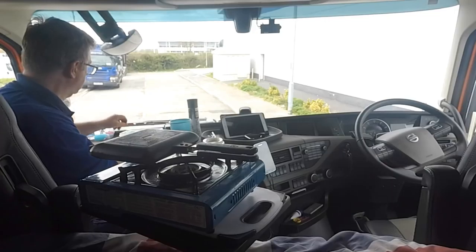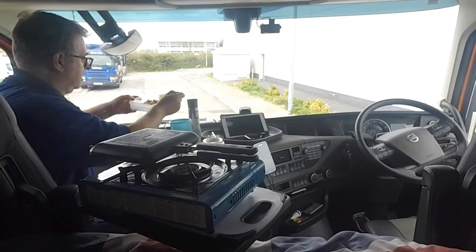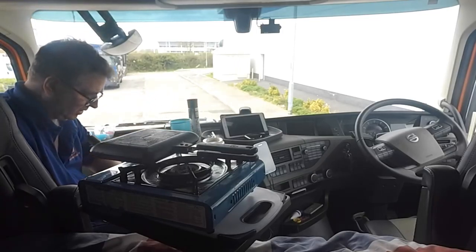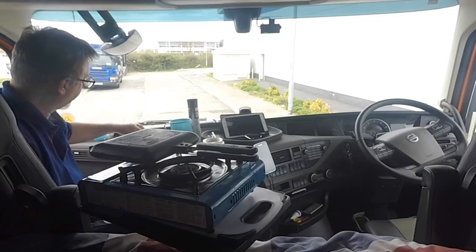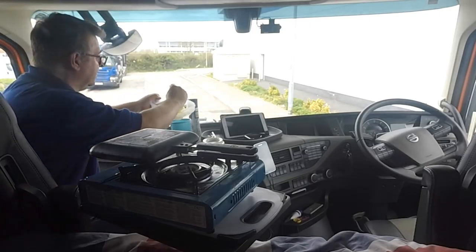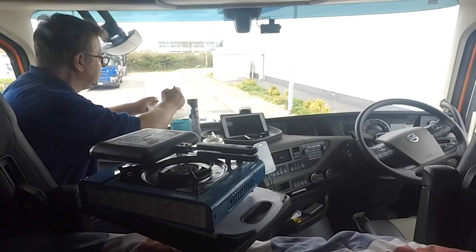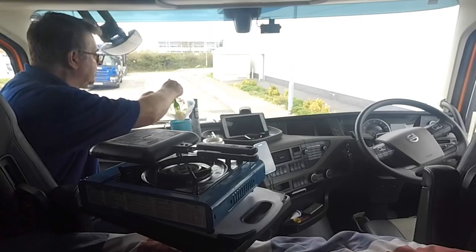And then I'll add my nice mature Cathedral City — I found some somewhere, I have no idea where. Absolutely not sure where it came from, but I found some Cathedral City mature, extra mature, or seriously strong, or whatever it's called. Strong stuff anyway.